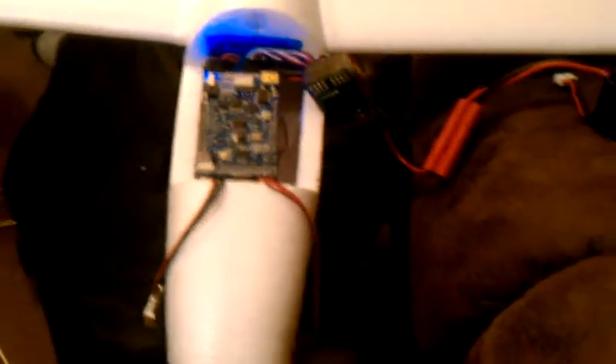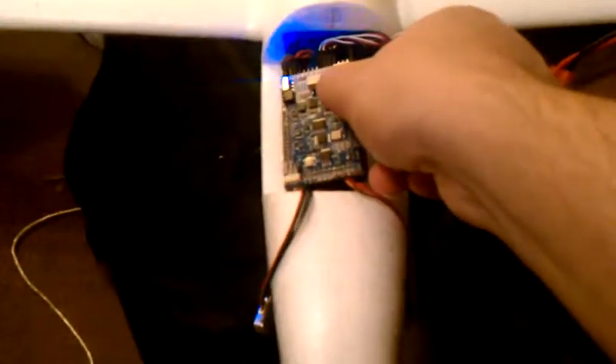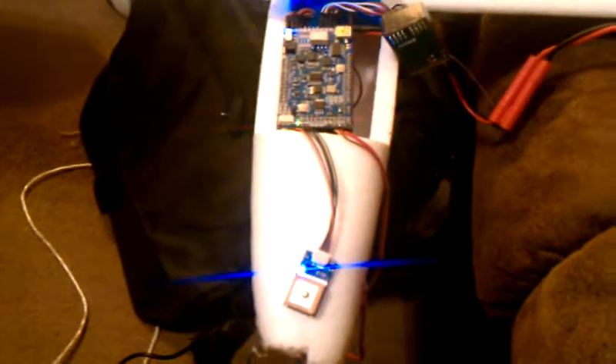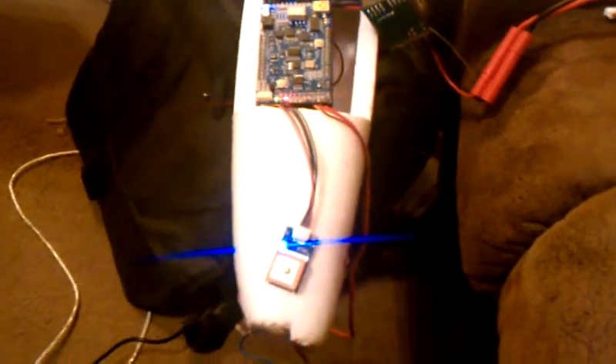I'm going to go ahead and do a power-up check here. Make sure all the switches are in the right position. You'll lose visual for just a second while I plug in the battery. Now it initializes, and I'm immediately going to hit reset for the GPS. I have the GPS connected, but I'm inside — it's windy and cloudy out — so I don't know if it's going to get a signal, but it's connected nonetheless.